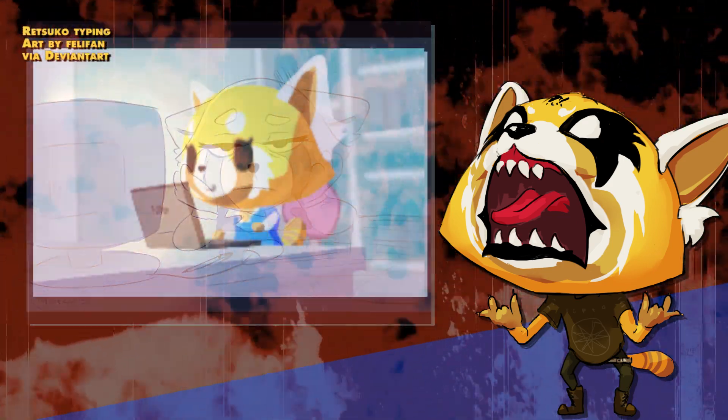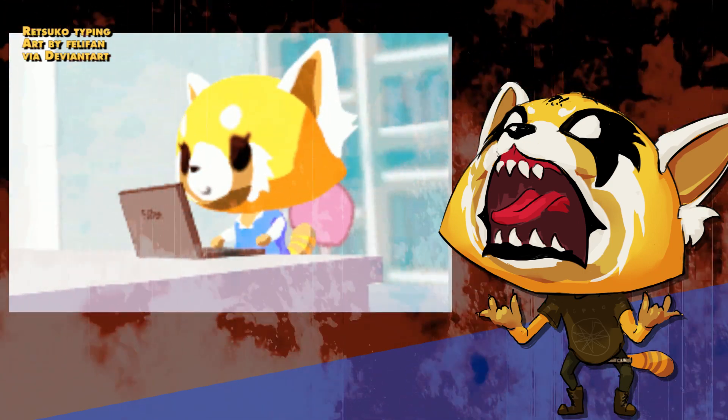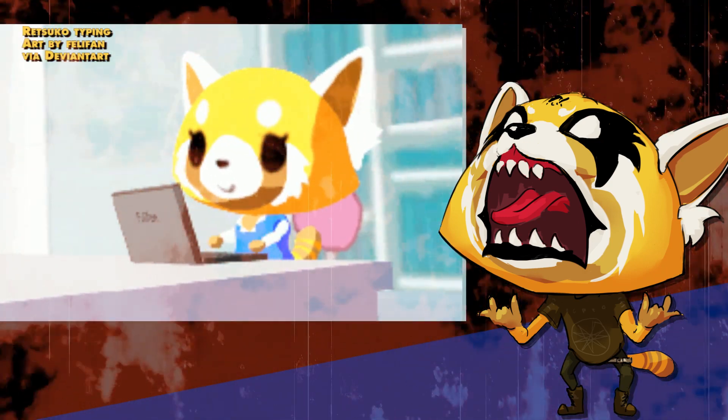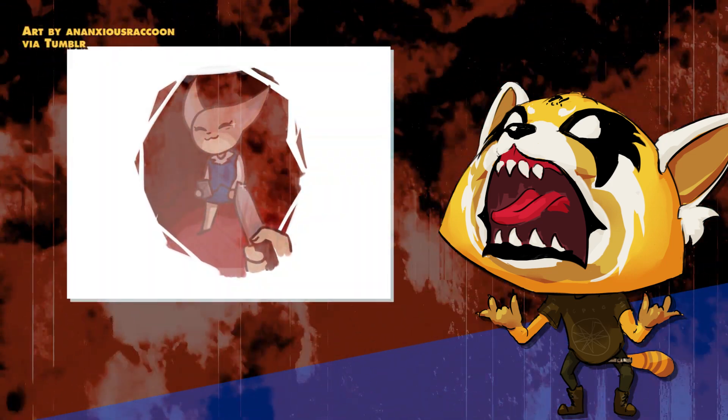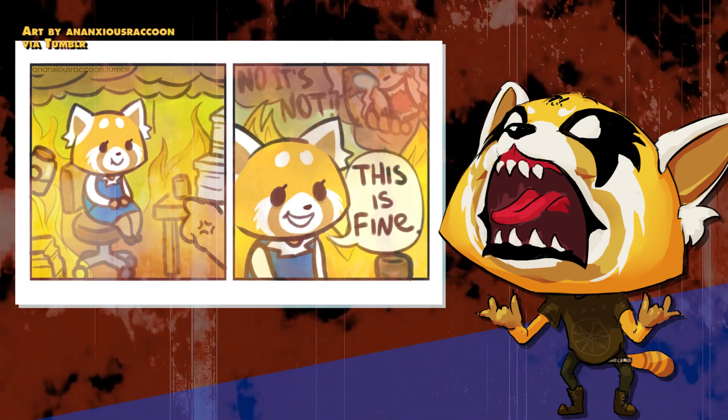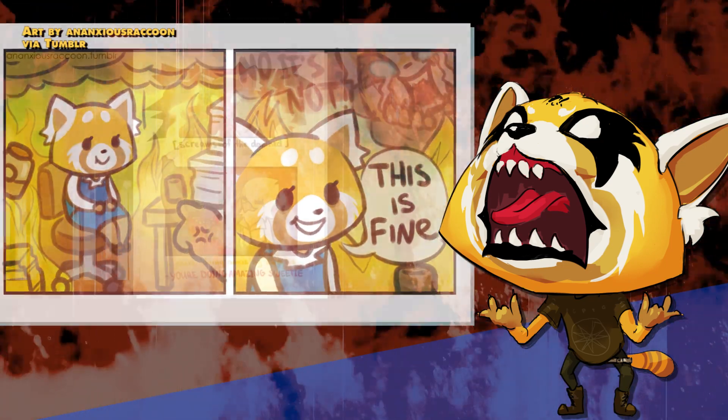You know that feeling when someone tells you, 'Hey, you need to work all weekend, overtime, hope you don't have any plans,' and you go, 'Ugh'? That sound is what turns into — adding more air to it — 'ugh, ugh, ugh.' So really, it's controlled rage, controlled rage.